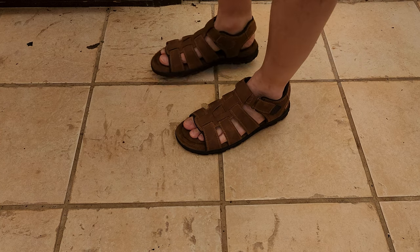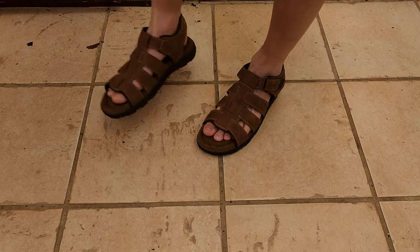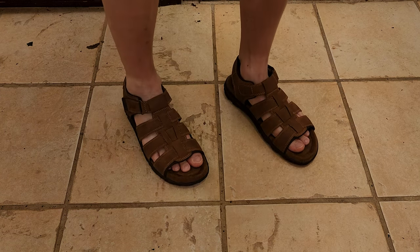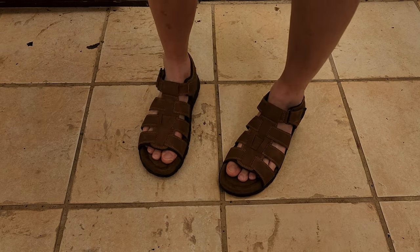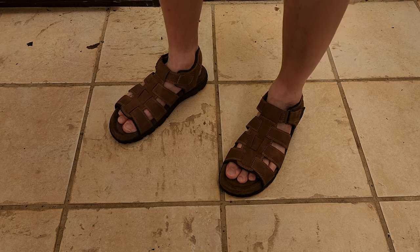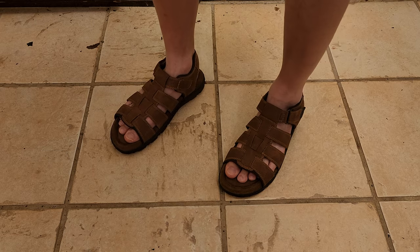It feels like there's some type of air pocket right underneath the suede between that and the cushioning — it actually feels pretty good. So if you're looking for a pair of synthetic leather men's sandals for the summer that's a little bit more formal, definitely give the Bass brand a look. Who knows, maybe you'll find great deals at your local Burlington or Ross Dress for Less.